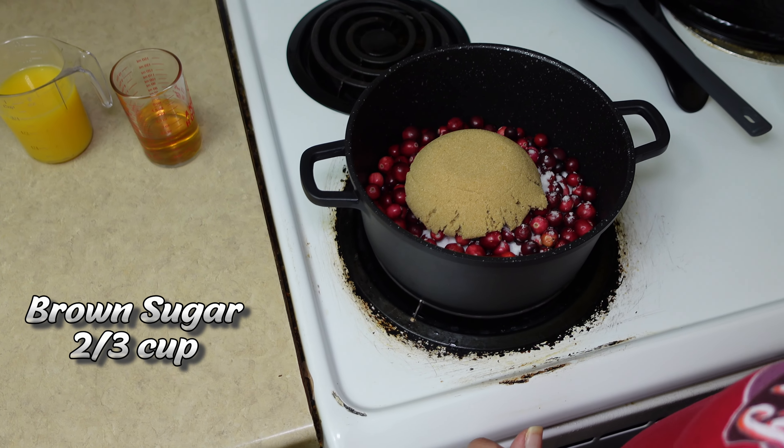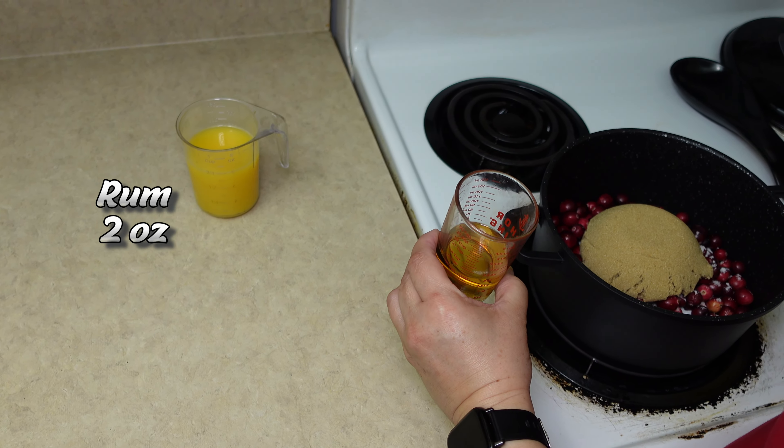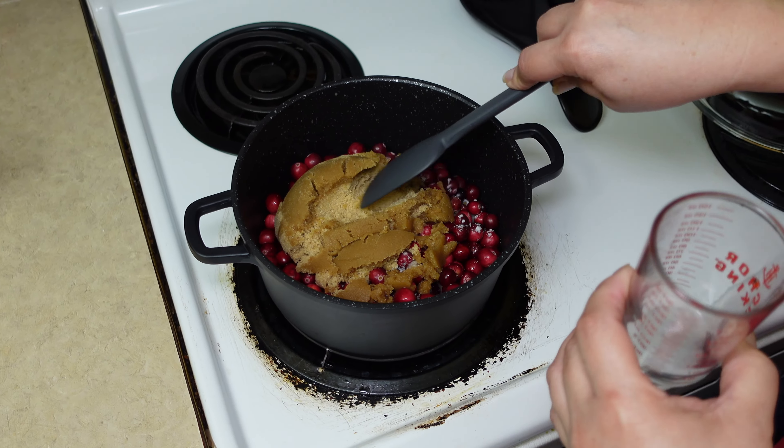Let's begin by preparing that homemade delicious cranberry sauce from scratch. I have here 12 ounces of fresh cranberries that have been pre-washed. We're going to add this to our pot.